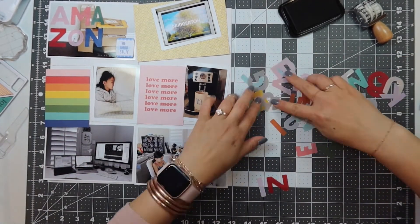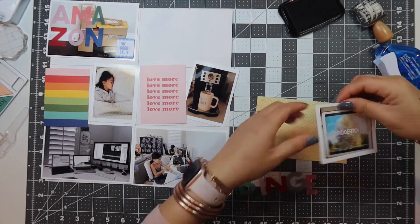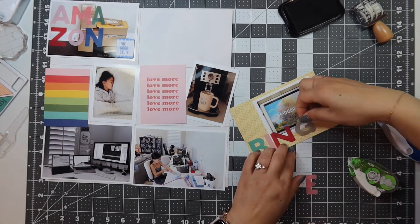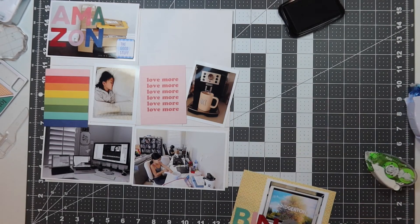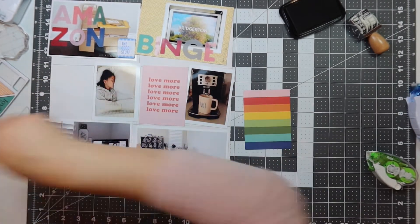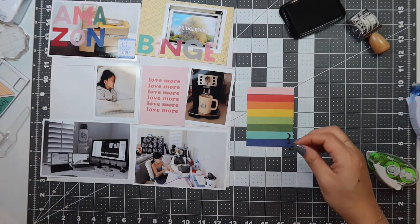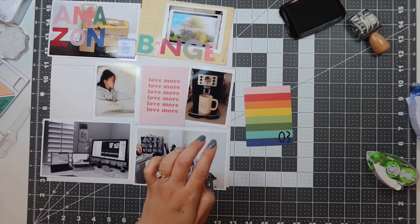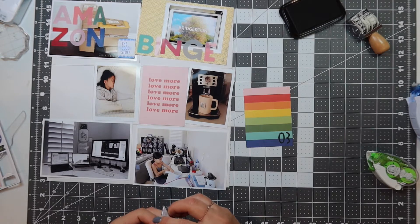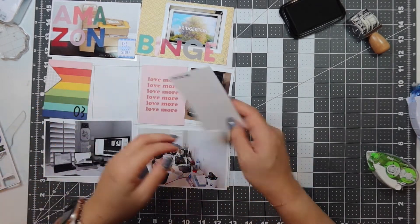Now that the restrictions are lifting a little bit, I'm going to try to support the mom and pop shops more instead of purchasing just from Amazon. I binged on the show Bridgerton — one of my girlfriends told me I needed to watch this — so I spelled out 'binge' with the plastic letters from the kit. On this rainbow card I'm going to number the week as 03, using leftover numbers from a Felicity Jane alpha numeric puffy stickers set, and I put a triangle sticker chipboard to point to it.